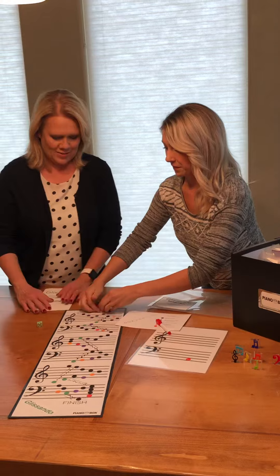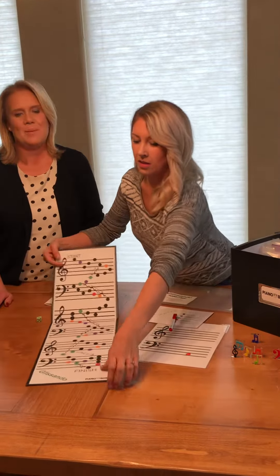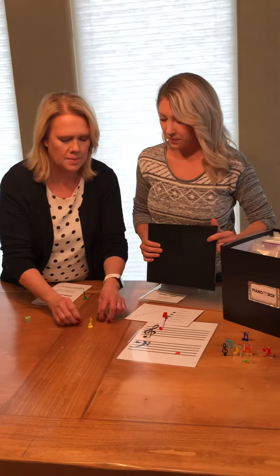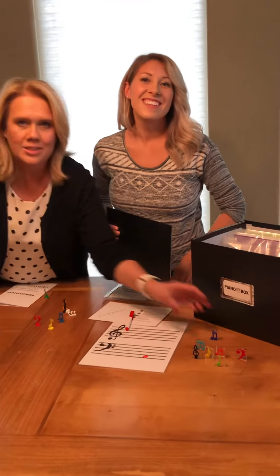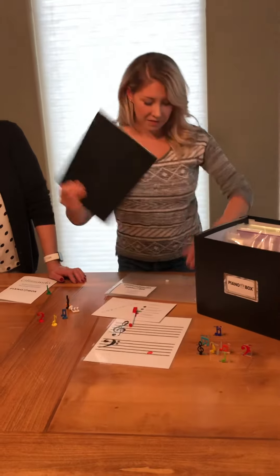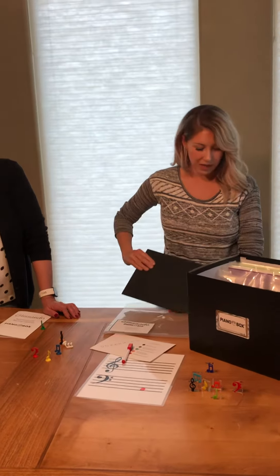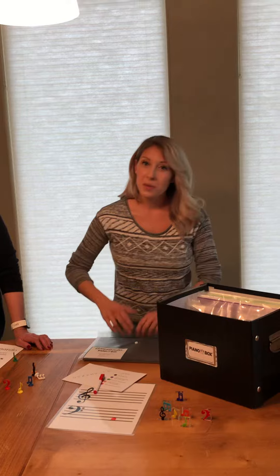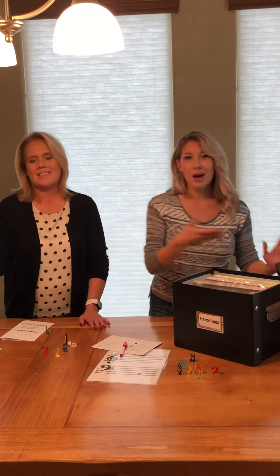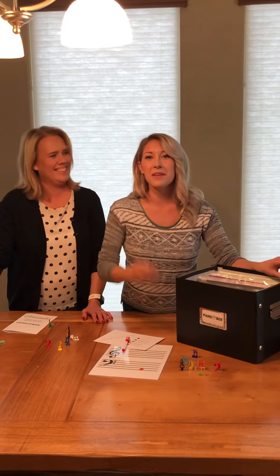Every family could use it too because it explains everything in the book. You can choose between these cute 3D pieces or these glass pieces — it's your choice. And the game board folds up so nicely and fits in this little envelope and goes right in your piano box, along with all the other games that all look the same so you don't have different boxes. They're all nicely right together by your piano and you can just pull it out when you're ready to play.